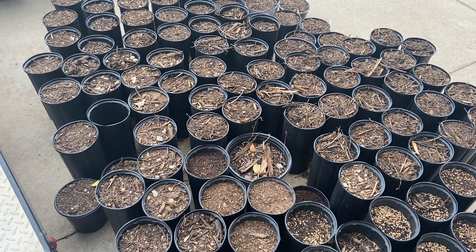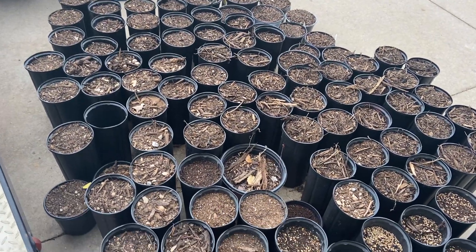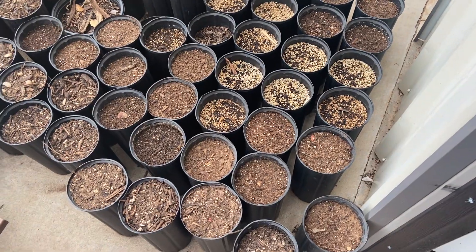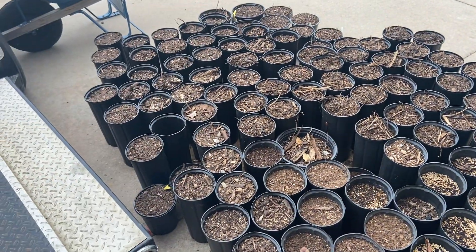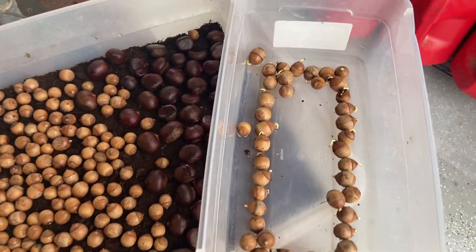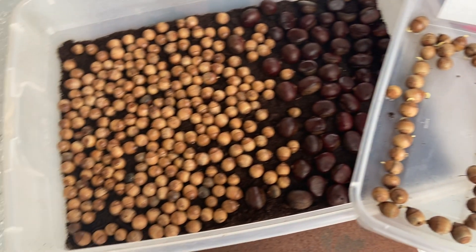You can see all the chestnuts, and the containers on this side are the bigger acorns — the bur oaks — and then over in this area, all those are sawtooth oaks. I'll be planting all these acorns in the woods behind my house as well.